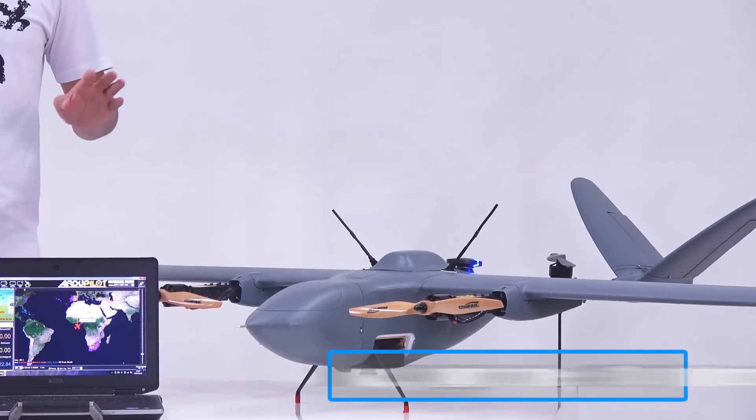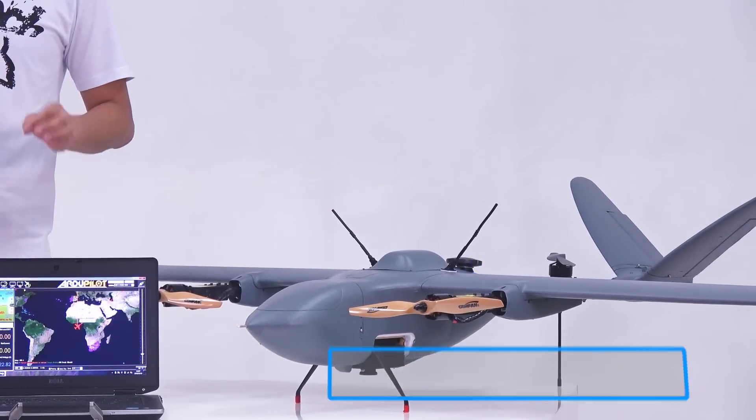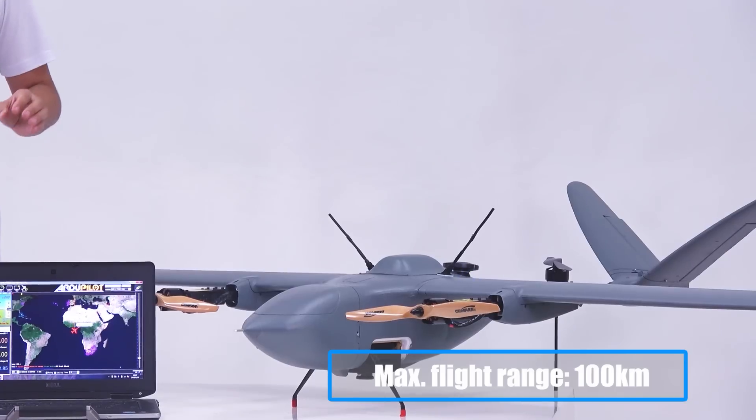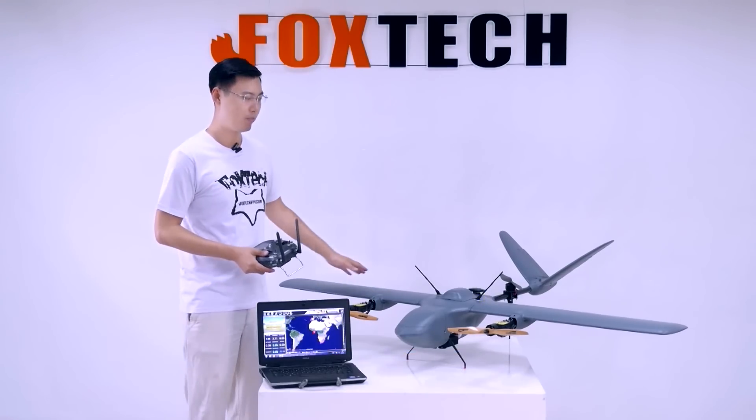Currently the maximum flying time is 100 minutes and the maximum flying range is 100 kilometers. That is quite a long range for this small plane.